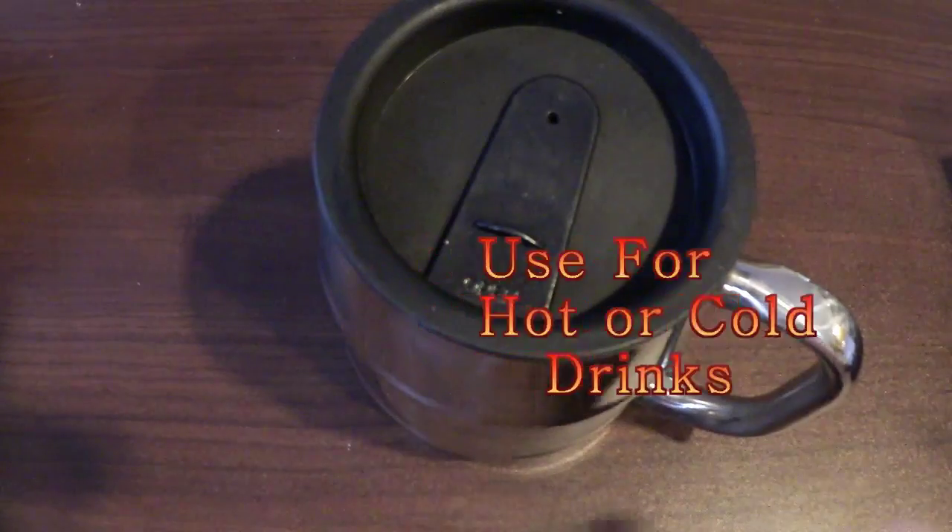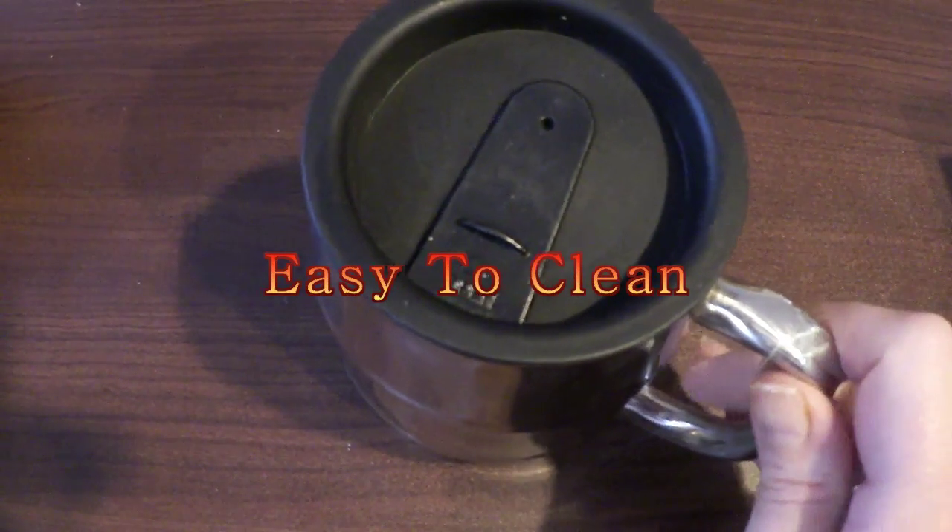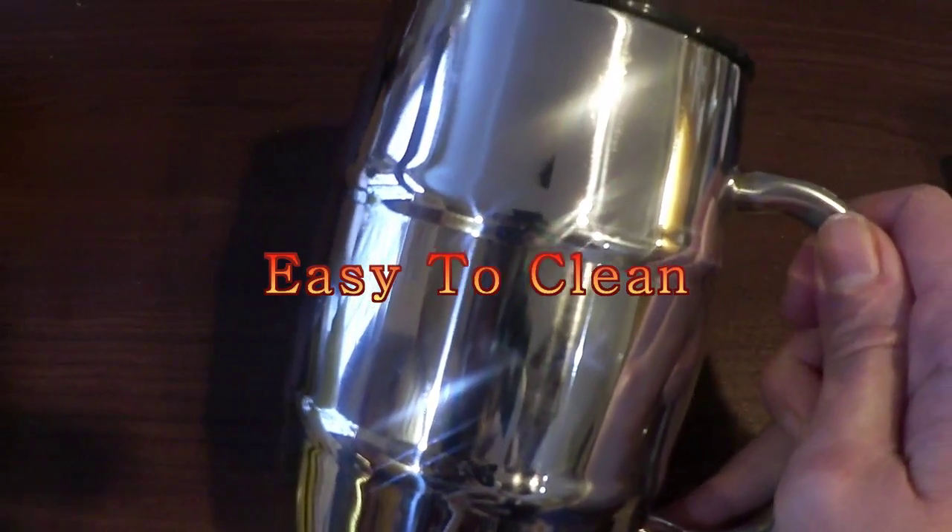It's not going to sweat on the outside, and it's going to keep your drinks cool or hot. It's not going to stain, rust, or corrode. And stainless steel — you can put it right in the dishwasher, so you can sanitize it very easily.